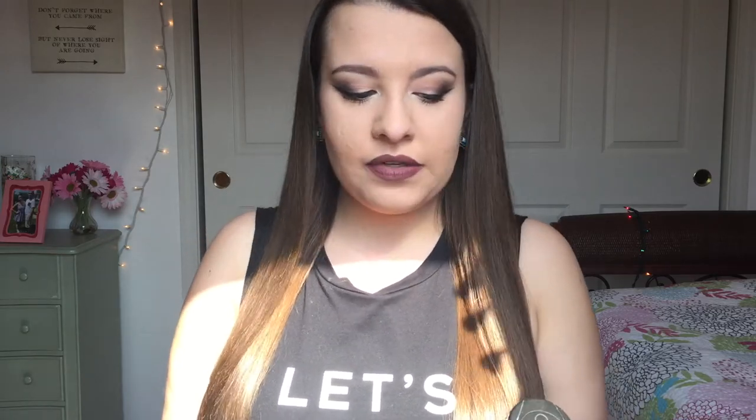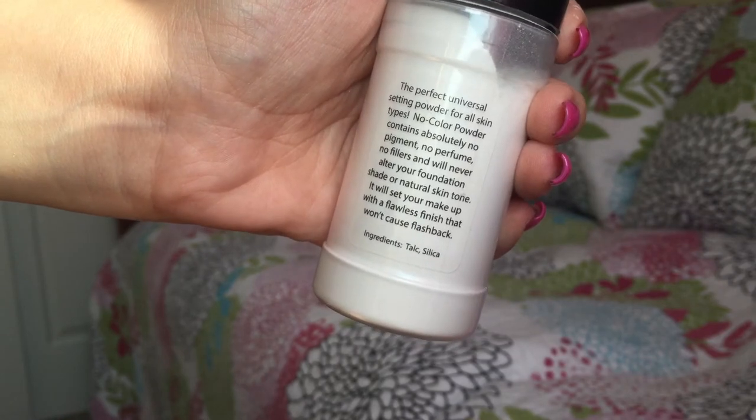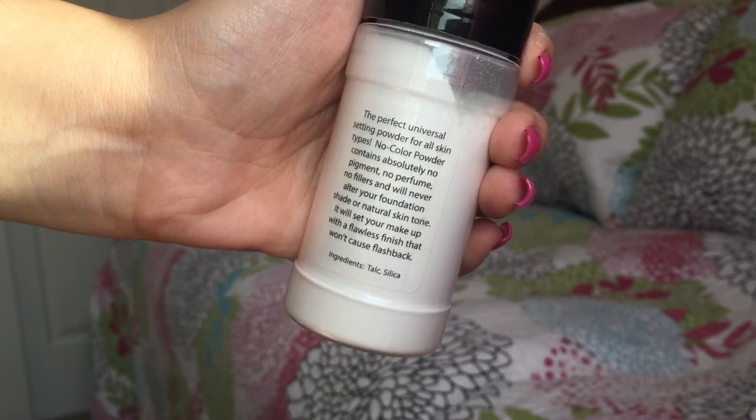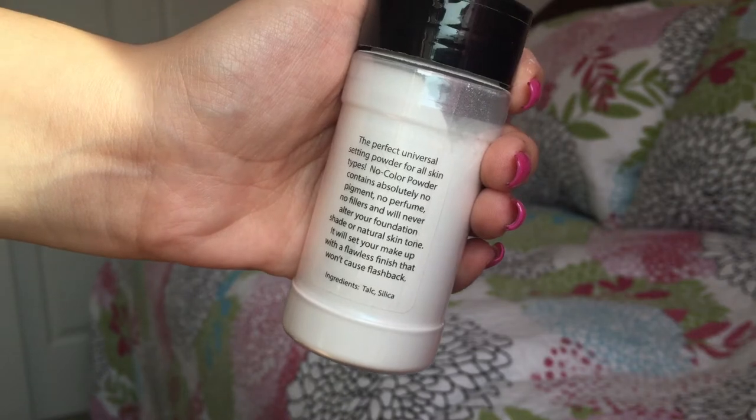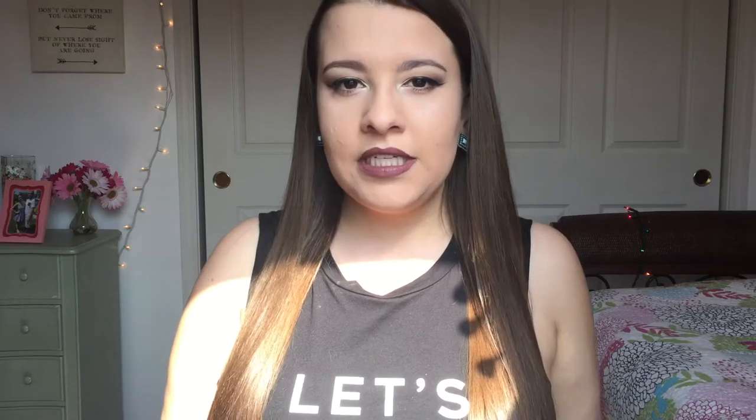I'm just going to read you guys what it says on the back. It says this is the perfect universal setting powder for all skin types. No Color Powder contains absolutely no pigment, no perfume, no fillers, and will never alter your foundation shade or natural skin tone. It will set your makeup with a flawless finish that won't cause a flashback. And I totally agree with all those claims — I definitely think they're true.